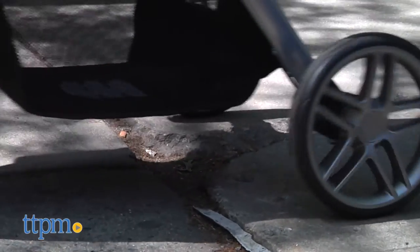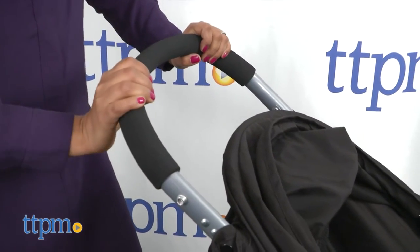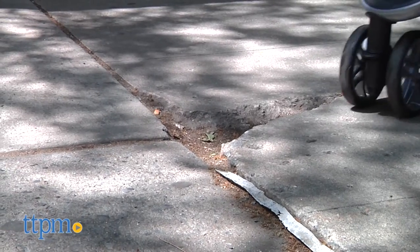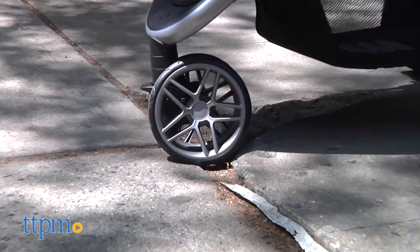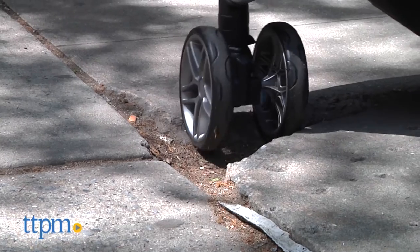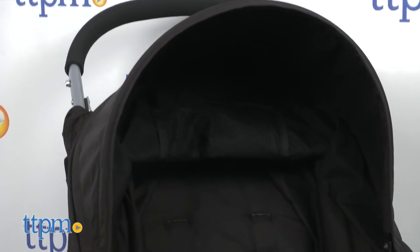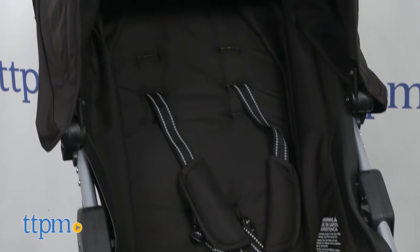The handlebar does not extend and a cup holder option is not included. While we do love the front wheel swivel and the three wheel configuration, the double wheels on the front were a little bit bumpy especially when strolling on a cobblestone street. But overall this is a good stroller, especially on suburban sidewalks, maybe not so much in a bumpy city.